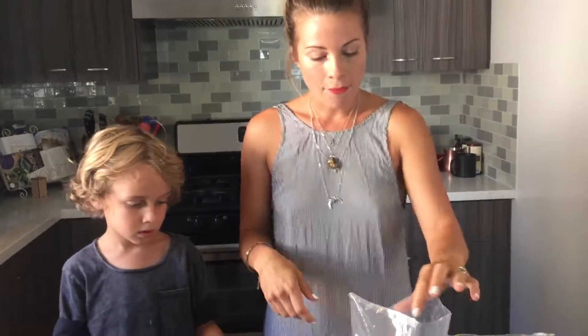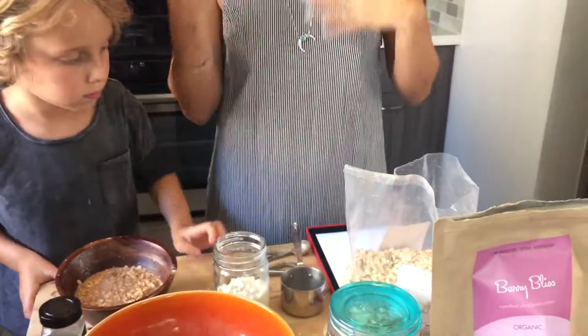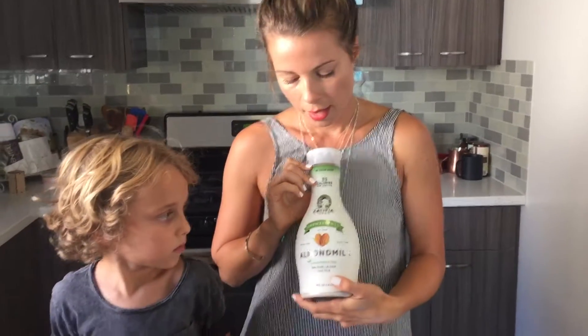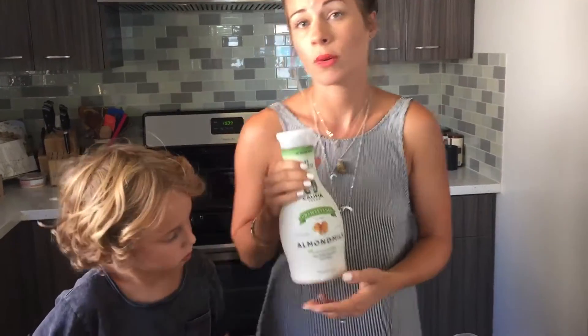The first thing you want to do is grab half a cup of oats. We got these from Sprouts — they're just organic rolled oats. If you don't want to use oats, you could use quinoa or buckwheat. Then we're doing a third cup of almond milk. You can use any milk — unsweetened almond milk, coconut milk, oat milk, flax milk, or soy milk. I wouldn't use regular dairy milk, especially since there are so many great alternatives now.